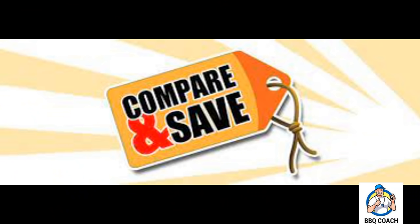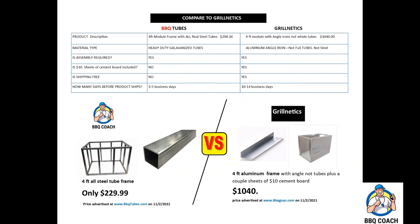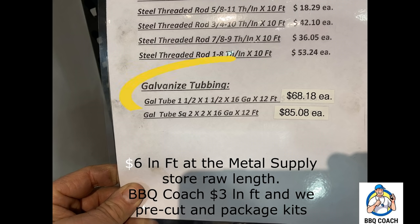I'm looking for something high quality that's going to last, so I'm going to buy the Barbecue Coach package deal. Compare and save — Barbecue Coach has the best prices. Our four-foot module is only $200 versus $1,000 for Grillnetics. Steel tubing costs over $6 at your metal supply store and we're selling at wholesale for around $3 a linear foot in our modules and kits.